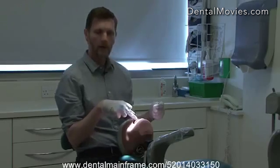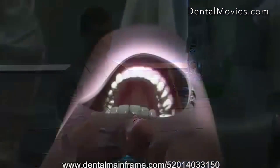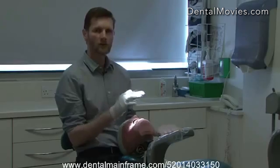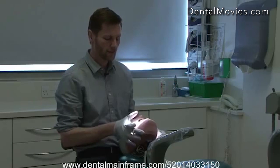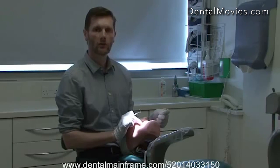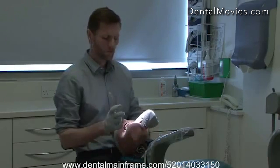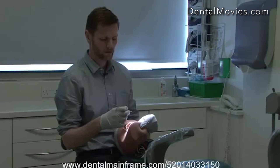If we're working on the labial surfaces of the front teeth then we can use direct vision and we don't need the mirror, but it's there when we need it. If we're working on the buccal surfaces of the left and right, we can ask the patient to move their head so we get better direct vision to the mouth — again avoiding the mirror. So we can actually see quite a lot of the mouth without using the mirror.